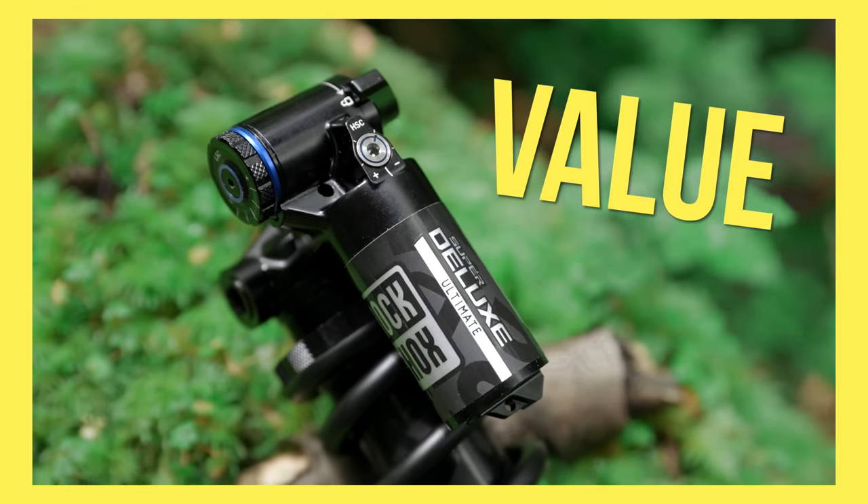Is there anything we didn't like about this shock? We do really wish that RockShox offered the coil springs in 25-pound increments. With the 50-pound jumps between spring weights, it's super common to be caught in between them and have to compromise. You'll notice I've been running Sprindex on my shock, and that's just because it's the only way I can get the spring rate that I need on my Spire.